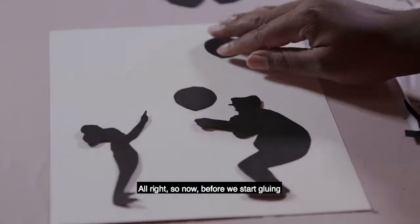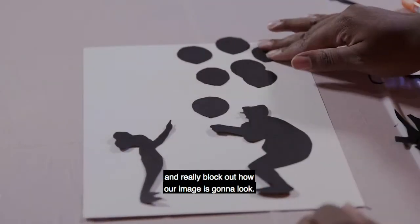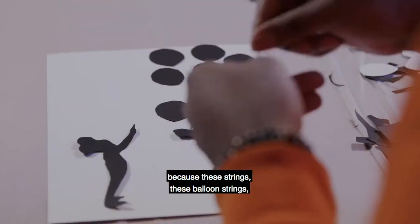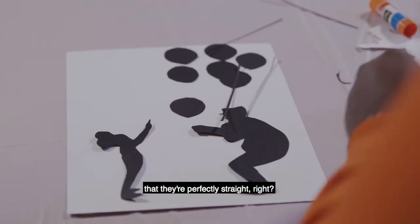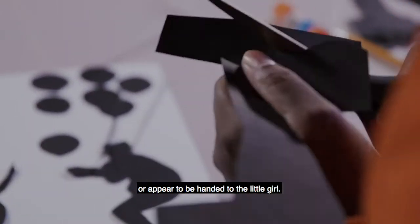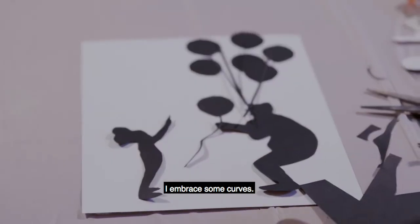Now, before we start gluing down our characters and their poses on the paper, we want to make sure we place them and really block out how our image is going to look. For this scene, we're going to have this little girl reaching up and pointing as this balloon vendor is approaching her and handing her a balloon. I'm going to leave as much space as possible in the middle so that I can eventually trace balloons. I need one more string — these balloon strings are going to be taut, so it's okay that they're perfectly straight. But I'm going to make sure I embrace some curves for the string being handed over to the little girl.